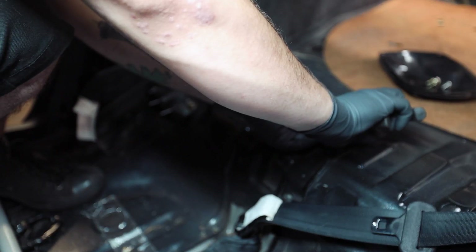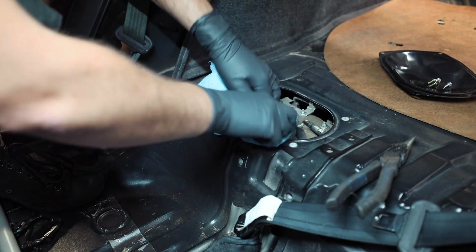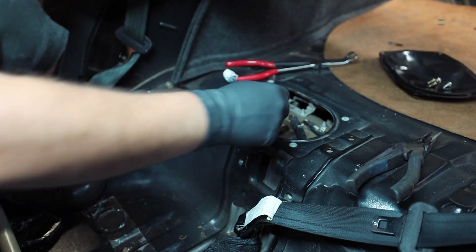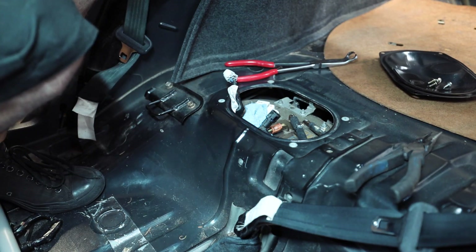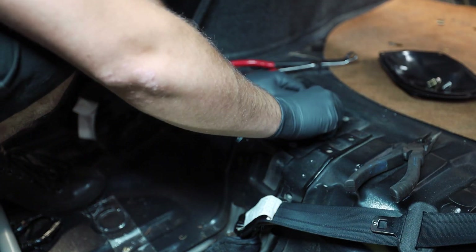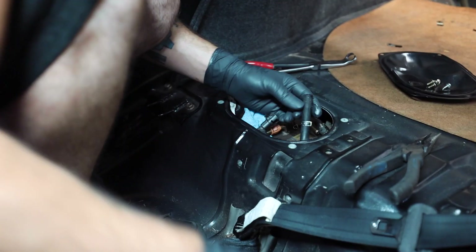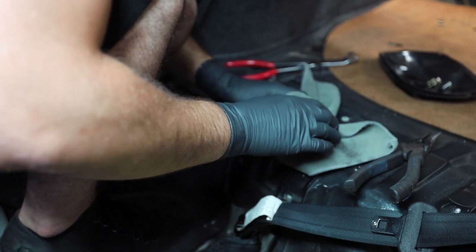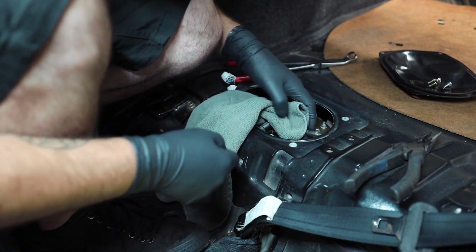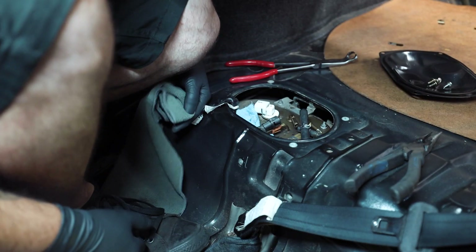Let's loosen that hose right there. I'm going to grab one of these rags because I know it's going to pee some fuel. Yep, there's some gas coming out of there. Crossover hose off — that one was easy. All of those came off, a lot easier than I was expecting. Before you go to pull the fuel pump hanger out, it's not a bad idea to blow it off with some compressed air so you're not dropping any dirt down in there. I'd also advise making sure you have at least a half a tank of fuel — otherwise it's really going to suck.